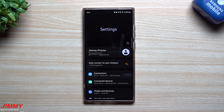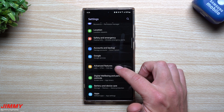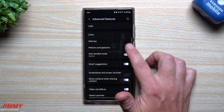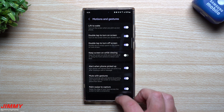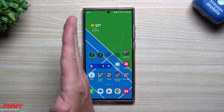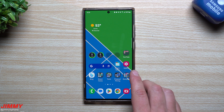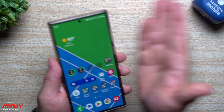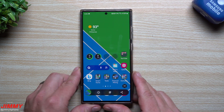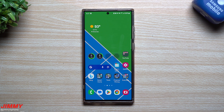You do have to turn on a setting for Palm Swipe, though it's normally on out of the box. If you accidentally turned it off, go to Settings, Advanced Features, then Motions and Gestures, and turn on Palm Swipe to Capture. If you're right-handed, swipe from left to right; if you're left-handed, swipe from right to left. The downside is it requires your whole palm — people with very cold hands or smaller hands may not cover enough surface area, so it may not work for everyone.